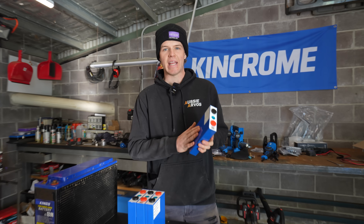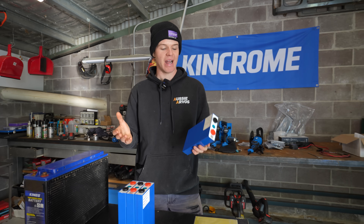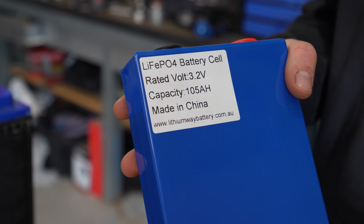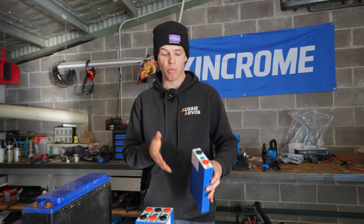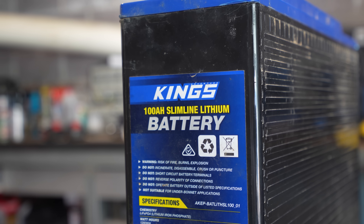I managed to get these from an online store based in Queensland. Honestly, me and Patrick were a bit sus on whether we were actually going to get them to our door or not, but for $360 for the four cells delivered we were pretty happy. These cells specifically are 105 amp hours at 3.2 volts, which when we wire all four in series will give us 105 amp hours at 12 volts — actually five more amp hours than what we had out of our King's battery.